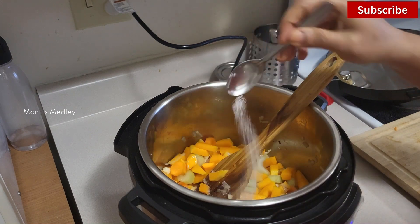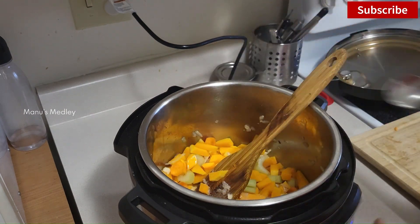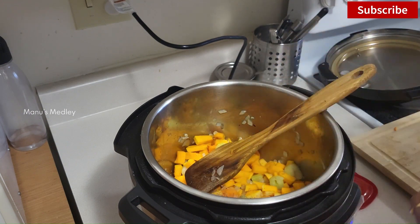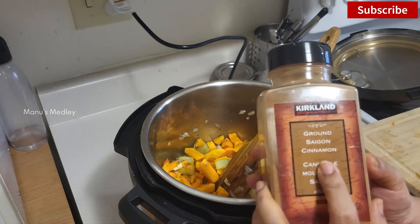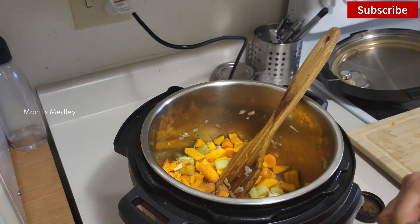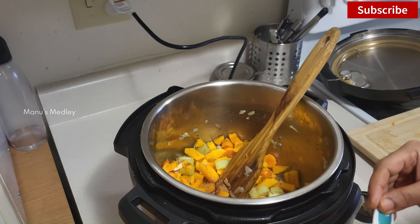Now I'll add the spices — salt, some pepper. And now comes the most important ingredient: cinnamon powder. If you are preparing this soup, please don't skip this. It gives a wonderful flavor and the entire house will be filled with its beautiful aroma.